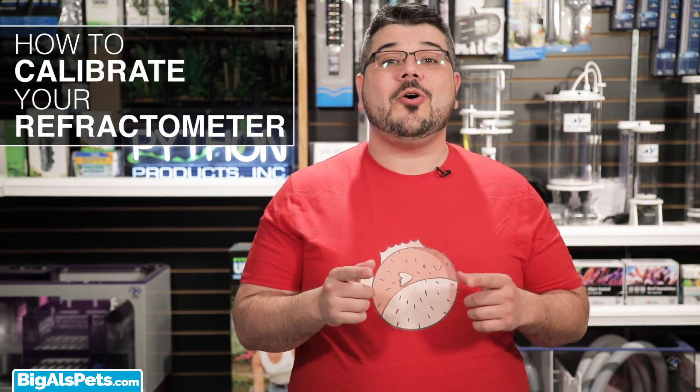Hey guys, Josh here and in this video I'll be teaching you how to calibrate your refractometer.